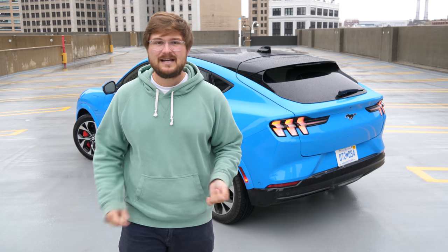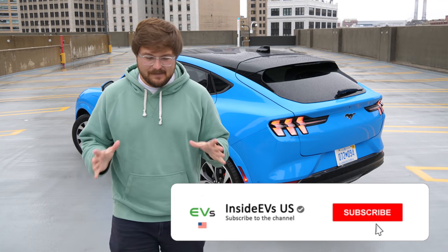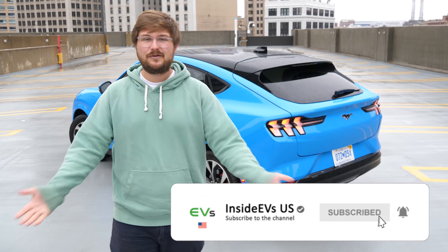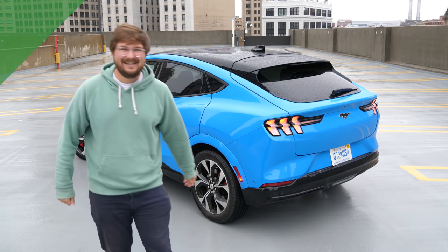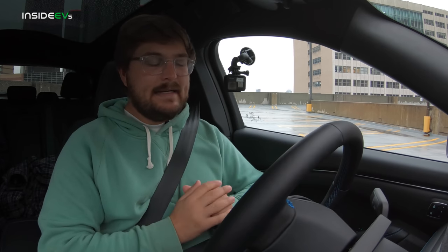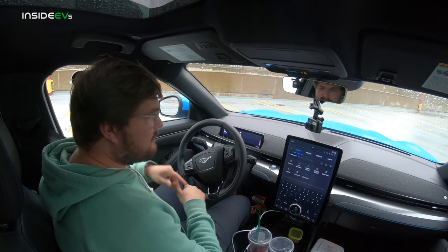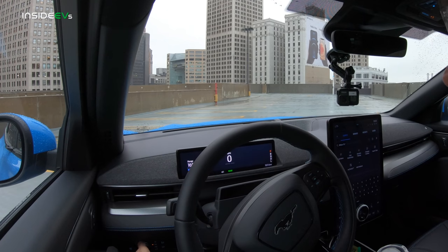We're going to try out all three driving modes and the Copilot 360. Make sure you're subscribed to Inside EVs as we always like to bring these vehicle reviews directly to you — let's go for a ride in the Mustang! We're now inside the Mustang Mach-E. This is the extended range all-wheel drive First Edition — 270 miles EPA rated, 0 to 60 in the 4 to 5 second range. We'll set our lights to automatic and head from Detroit to Ann Arbor.